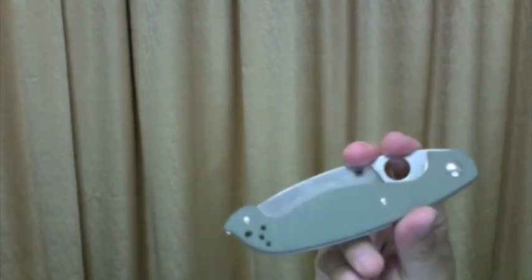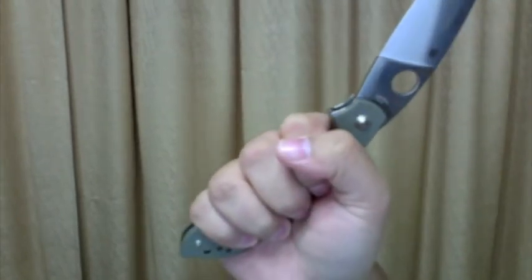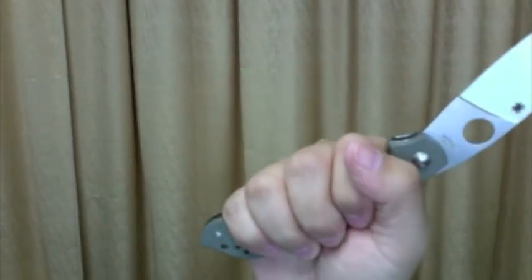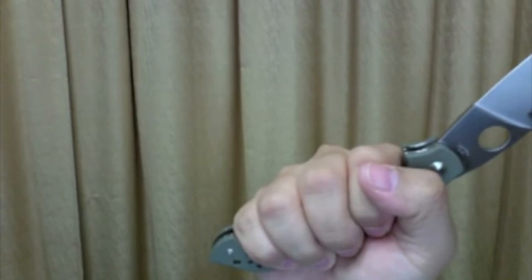This is, after all, a fighting knife. The handle feels like an extension of your hand — well, at least my hand. If you're a basketball player it might not be comfy for you. But it just locks my four fingers and there's no way to pull it out or push it in.